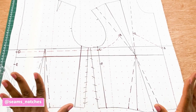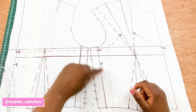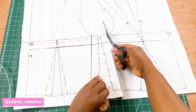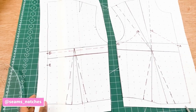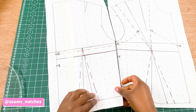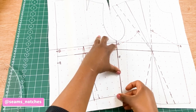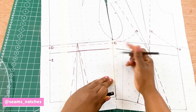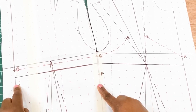Before we go any further, we are going to join the back bodies to the front bodies at the side seam. I'm going to slash open the old side seam and join the front bodies to the back bodies at the side seam. Using your line as a guide, join them making sure they are equal. Once that is done, I am going to join point F to point E using a dotted line.